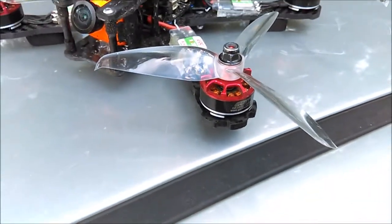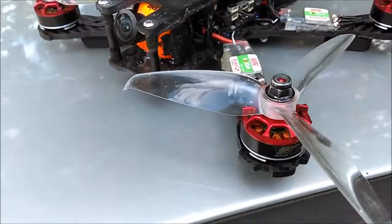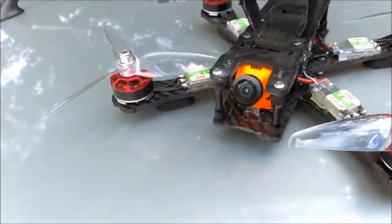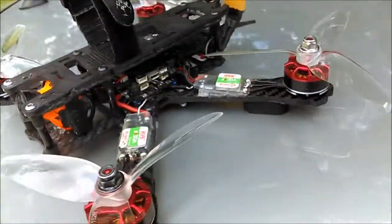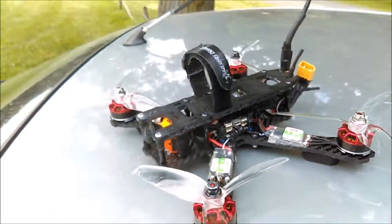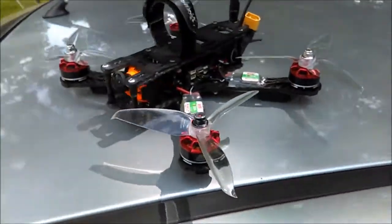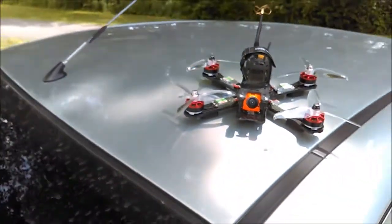I've actually had this same exact set of motors on three different quadcopters — on a QAV-R frame, on my Hyperlight Evo frame, and now on my Isheen Wizard X220 frame. These motors are rated to run on 3S and 4S, but I am running them on 5S on this particular machine. This thing is very fast — on a 4S you're probably looking at around 70-80 miles per hour, and on 5S it's probably getting close to 100.